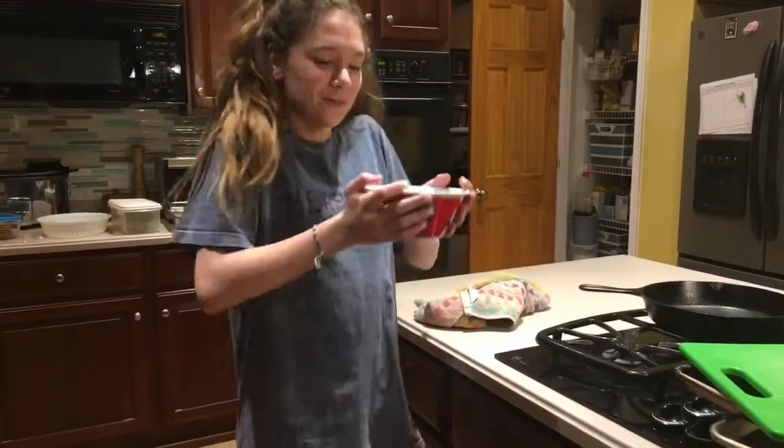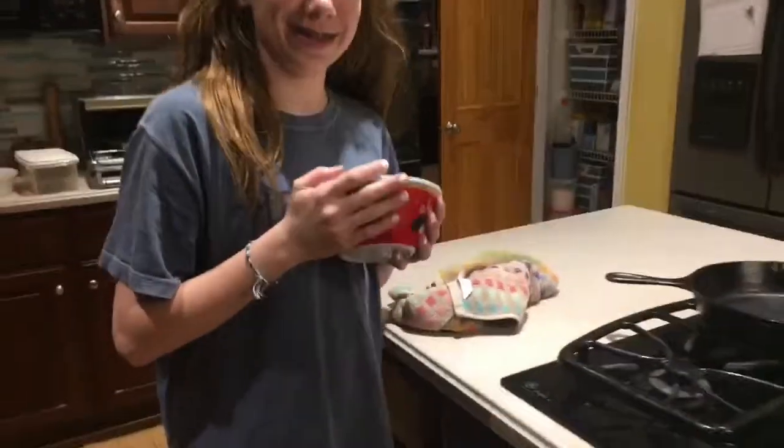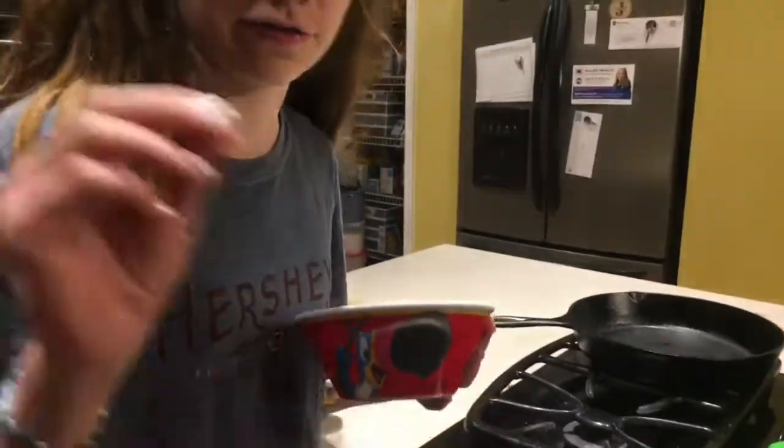Now that you have a bowl of bread and oil, you have to put it into the — the stove? No, not the stove, the deep fryer.